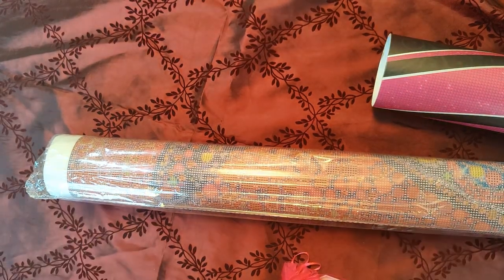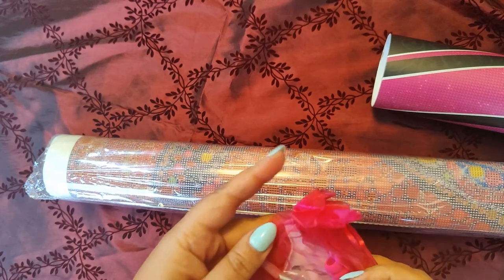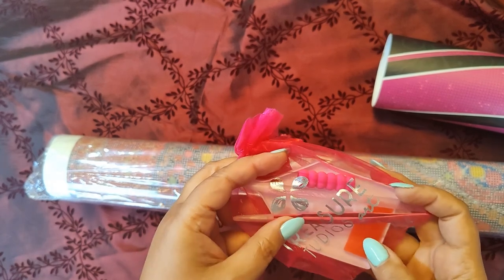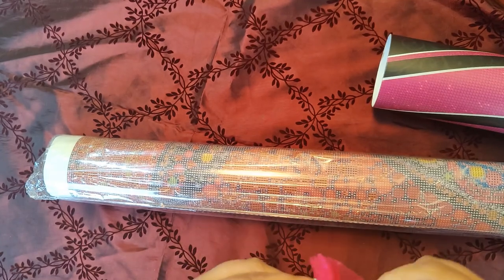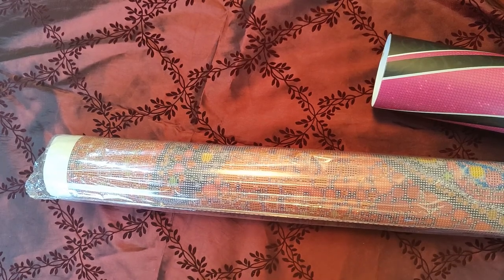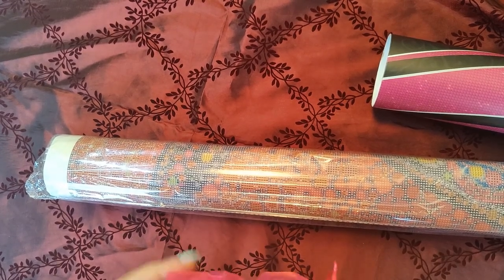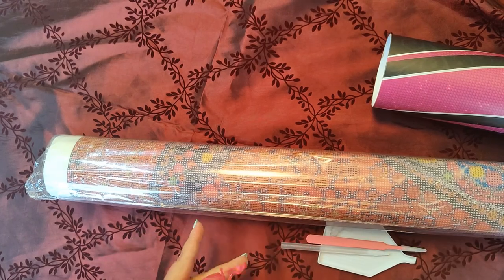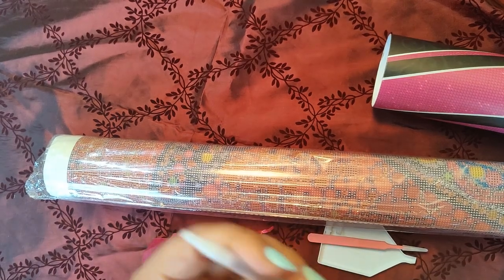I'm very excited — this is going into my bedroom. So this is the type of tool kit they include. It's a common tool kit: it has tweezers, wax, and two types of multi-placers. I love their organza-type bag — it's fantastic and really screams Treasure Studios Art. They've got a squishy for the pen. Looks like they changed the pen tip though — I'll have to try that out.